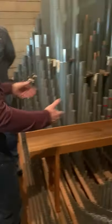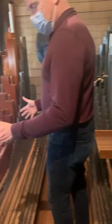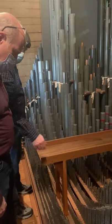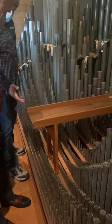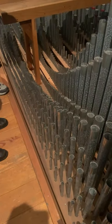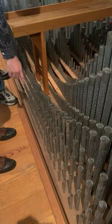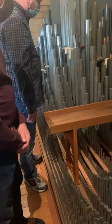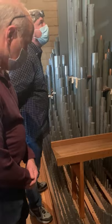Coming around here we have a lot of pipe work — a set over here and a set over there. This large division is the great division, where you'll see principal pipes, a couple of flutes, and usually a mixture. The mixture rank is interesting: in this case, four pipes all have to speak as one note, so you have four pipes to play middle C, and they all have to sound exactly like one pipe instead of four different ones.